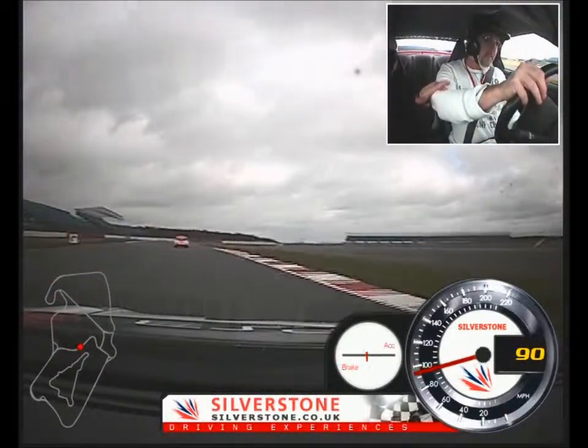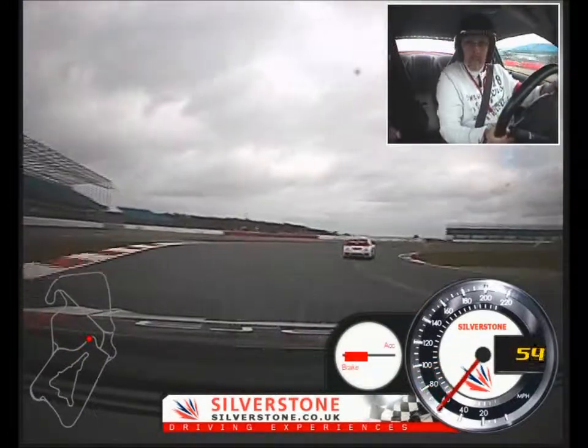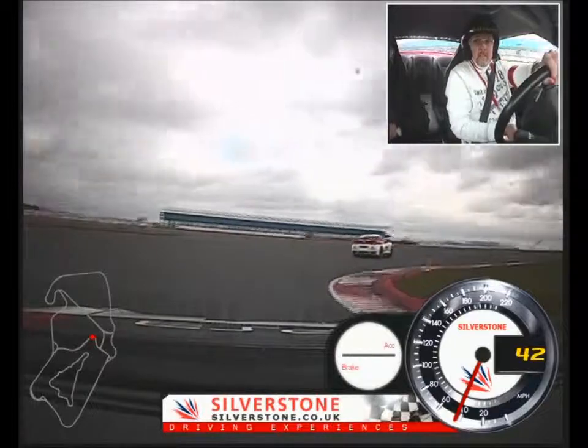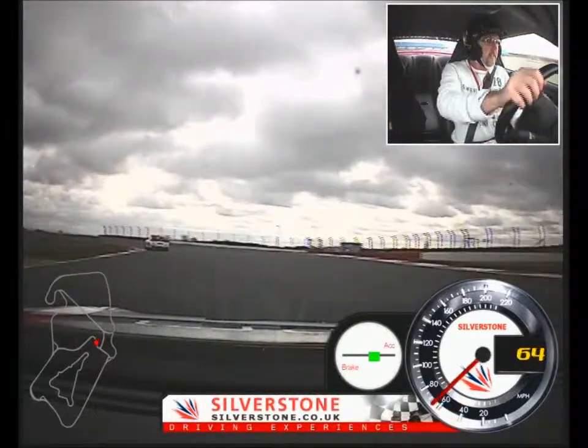Keep going. That's good. Hard braking. Beautiful. As you come up the hill, sit back and relax all your shoulders, keep the gas on.